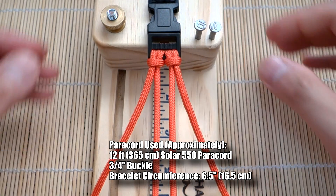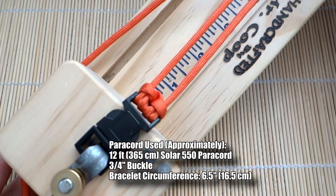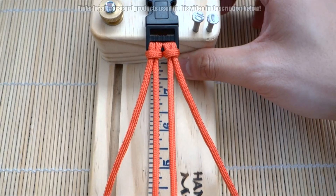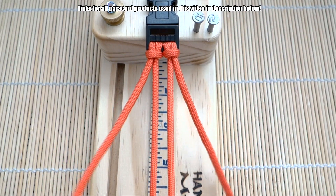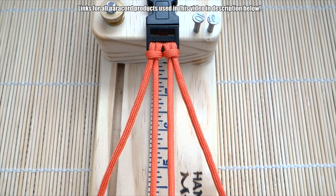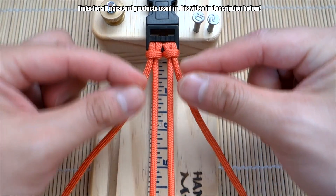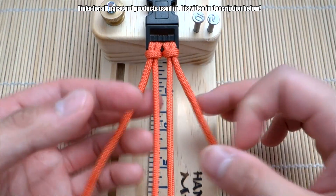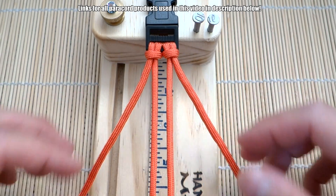Okay, so to do this Virgo paracord bracelet we're using a two-strand core this time — I haven't done that in a while. Again, we've got the double cow stitch method. If you don't know how to do that setup, check my links down below. This one is quite simple and the pattern is very nice to look at. You can also change the spacing in which the knots are spaced out on the bracelet — more on that in a bit.